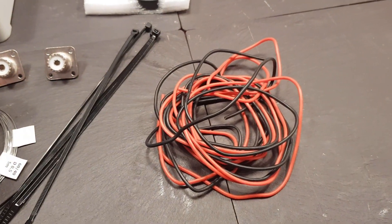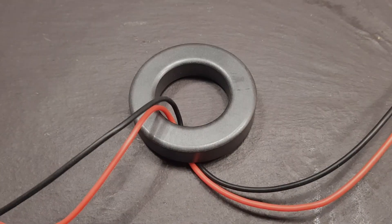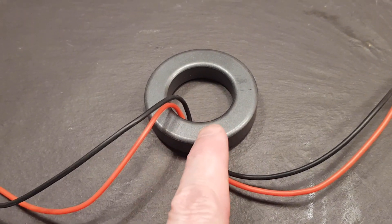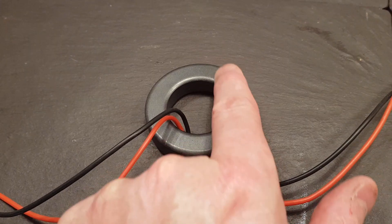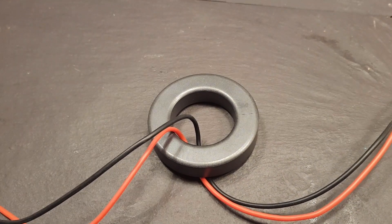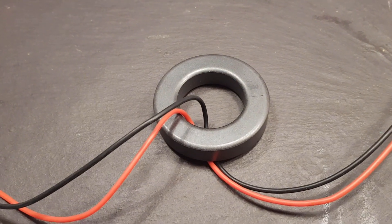Our first task is to get 12 turns of the pair of wires on this side and 12 turns on this side. This is going to be tight — let's have a go.